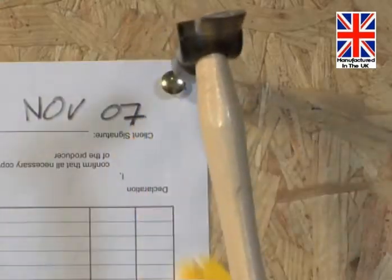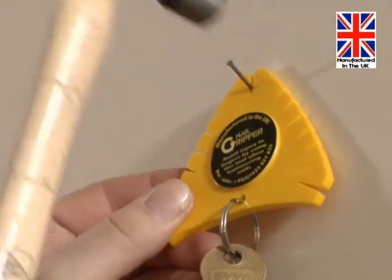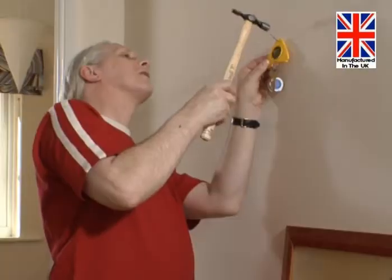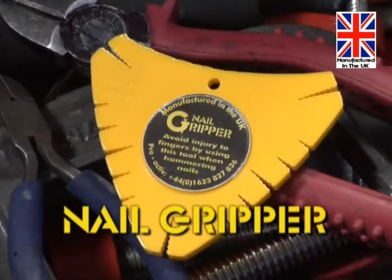It won't be long before the nail gripper is an indispensable part of your toolkit. You could even keep it on your keyring so it's always at hand. The nail gripper is compact, lightweight, and available here now at an amazingly low price. So take yours to the checkout now.